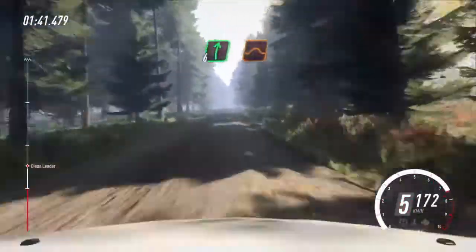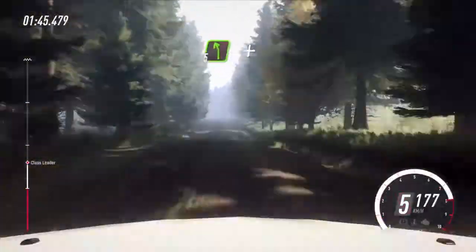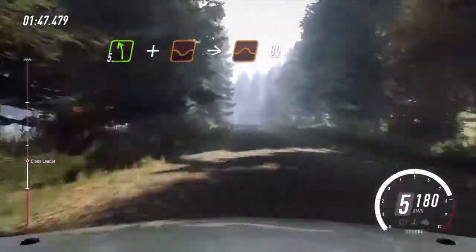6 right off a jump. 80. 5 left off a crest, dip to big jump. 80.